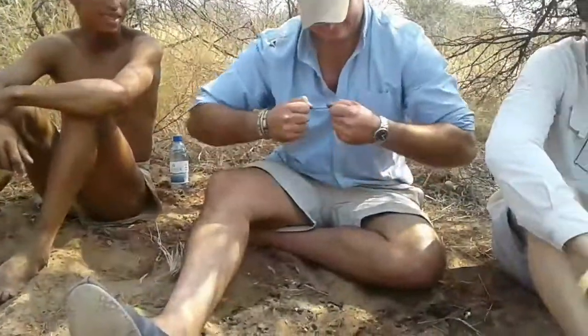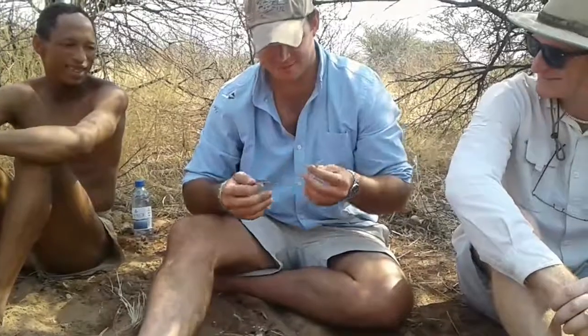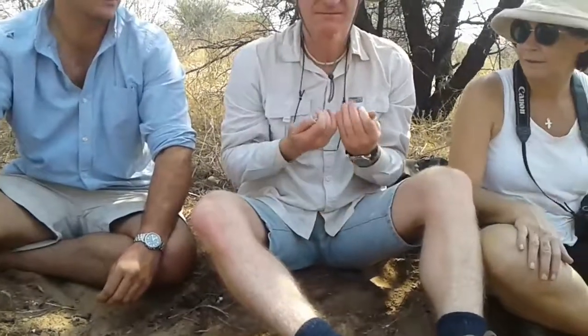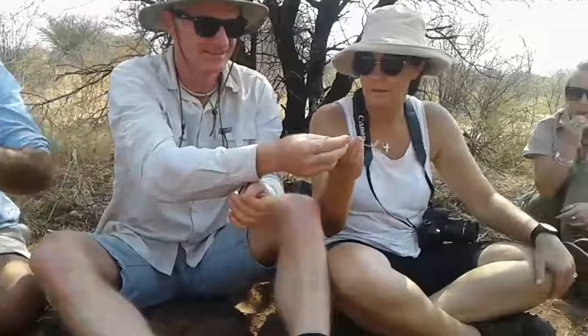He says, 'Gareth, try and break my rope.' So strong, yeah. Many times people think his rope is small and weak, but it's a strong rope and it can really kill a kori bustard. You just add more and more until it's long enough.